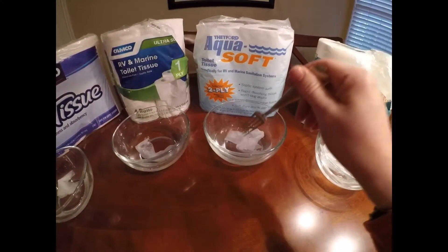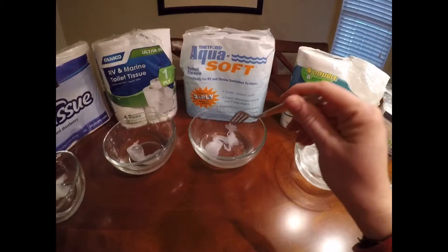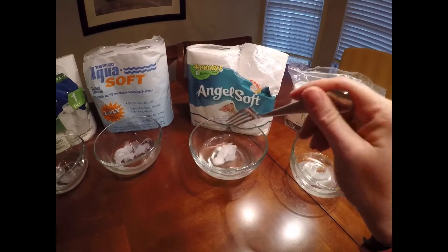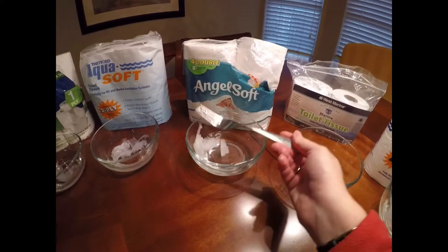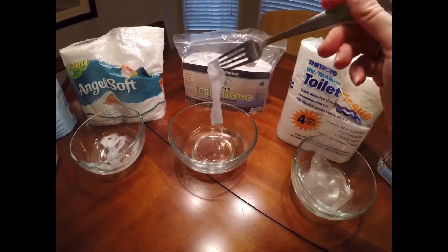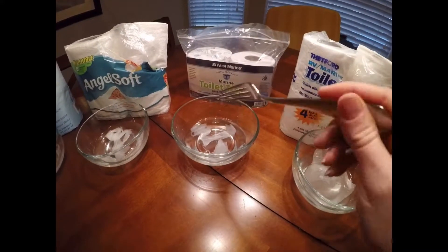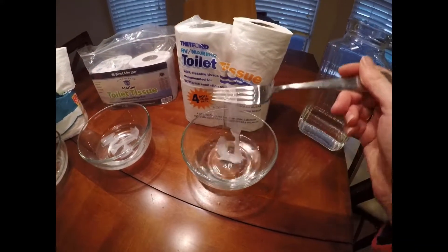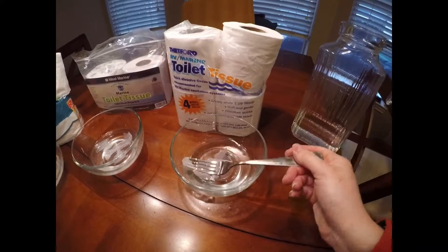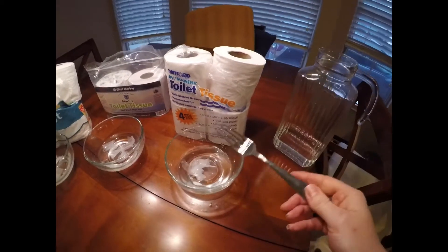The Aquasoft tore instantly — it's torn into two but is actually starting to tear apart a little bit more. The AngelSoft is breaking into pieces as I pick at it and pull at it, and it continues to break apart. The West Marine is kind of clumped but is starting to break apart as you pull on it, broken into three pieces. And this Thetford RV Marine has broken into several pieces, but it's still kind of clumping and not really breaking apart well.